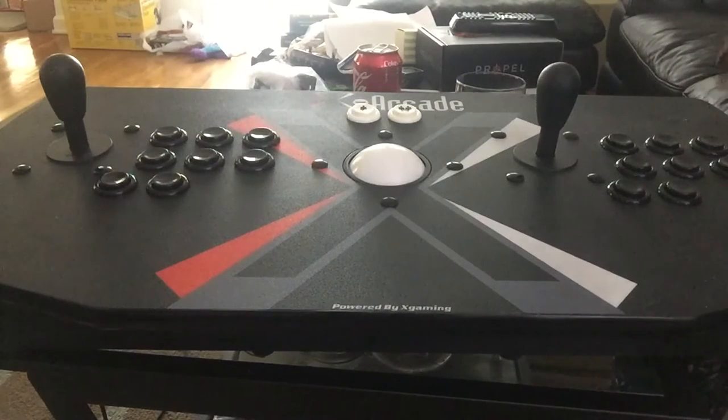Welcome to another episode of Pincade. Today I wanted to — it's snowing out, I don't really have much going on today. This has been something that's long overdue.